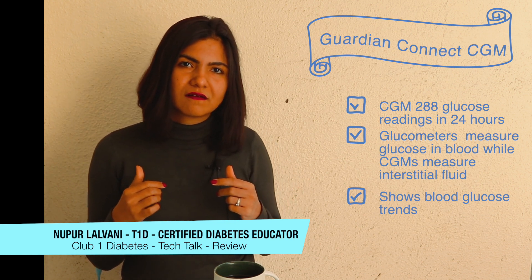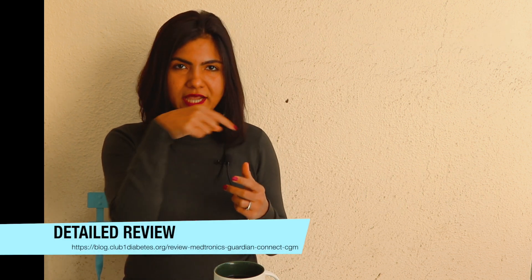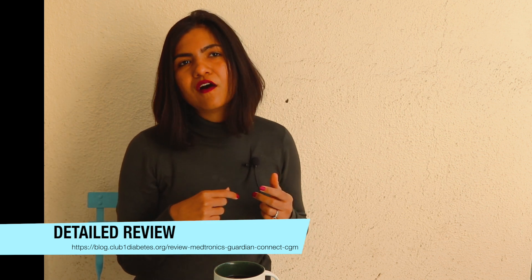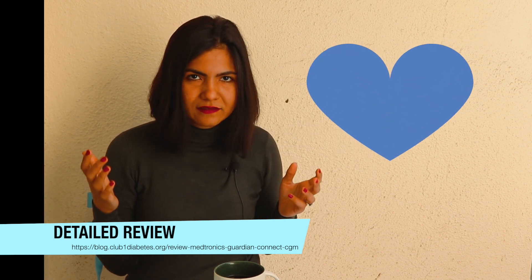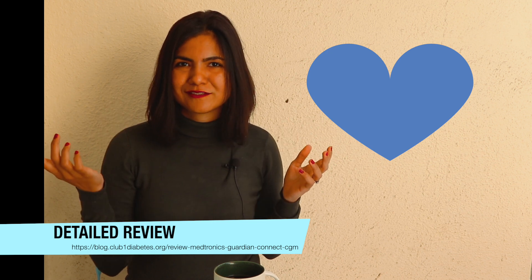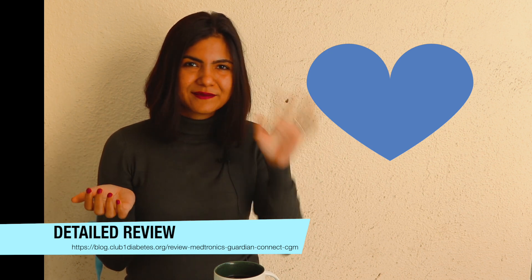I'm also going to be writing a detailed account of my experience with the Guardian Connect — you can check it out in the blog below and tell us what you think. If you have any questions or comments, or you simply liked the video, please let us know in the comments below. Thank you, have a nice day, bye!